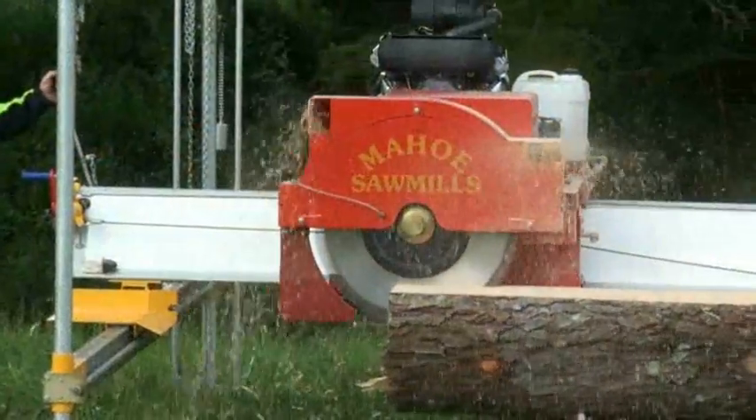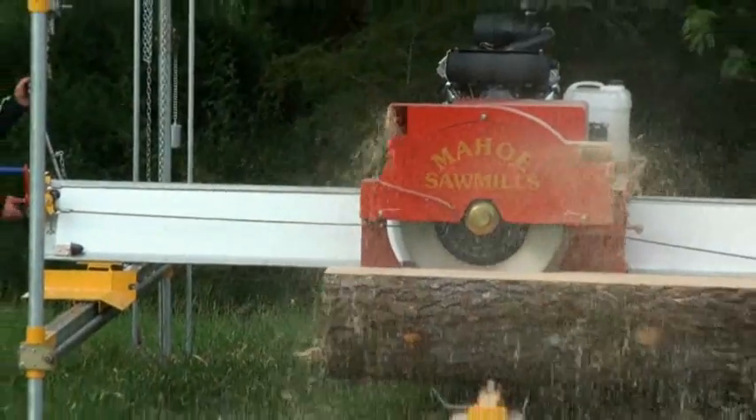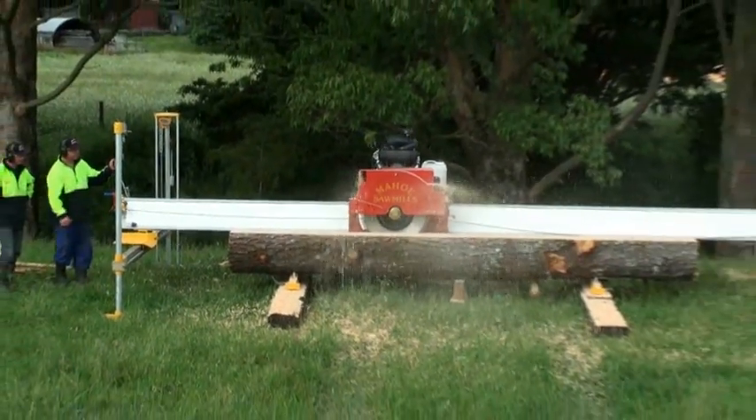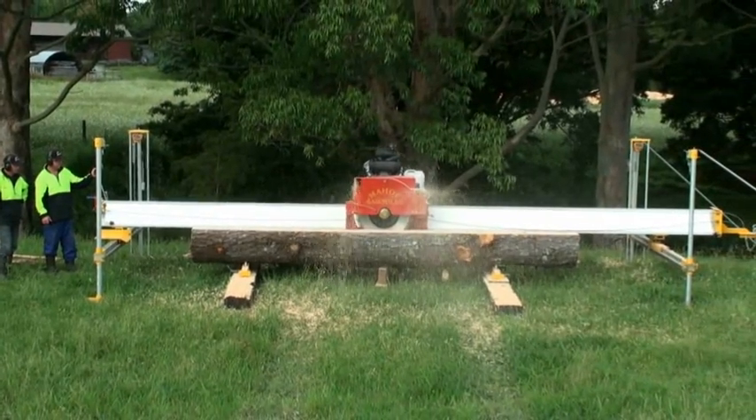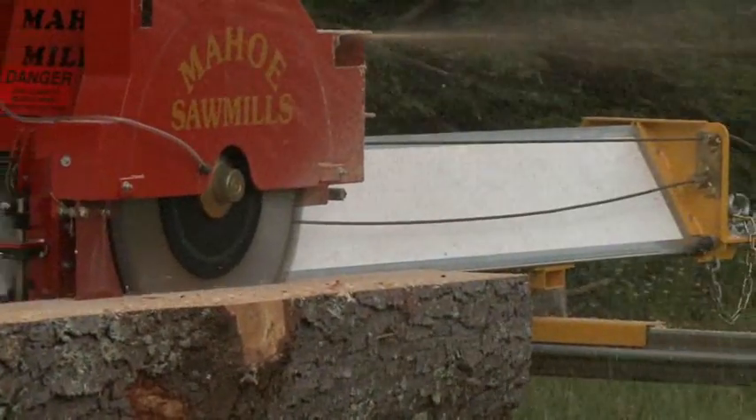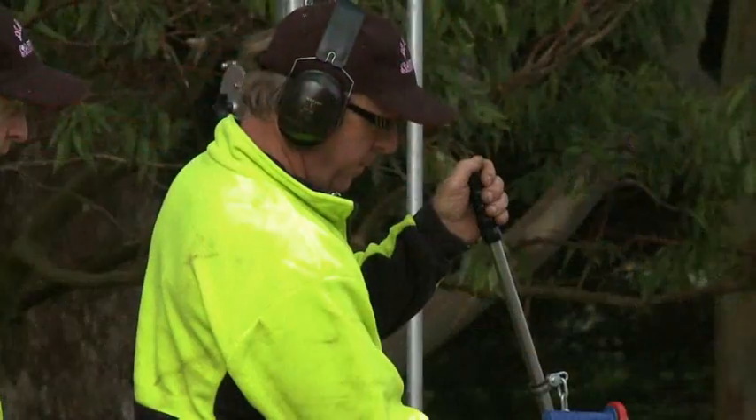Mahoe Sawmills is proud to introduce the Minimax Portable Sawmill. This compact and affordable machine is proven and tested to provide fast and accurate milling with outstanding production output.